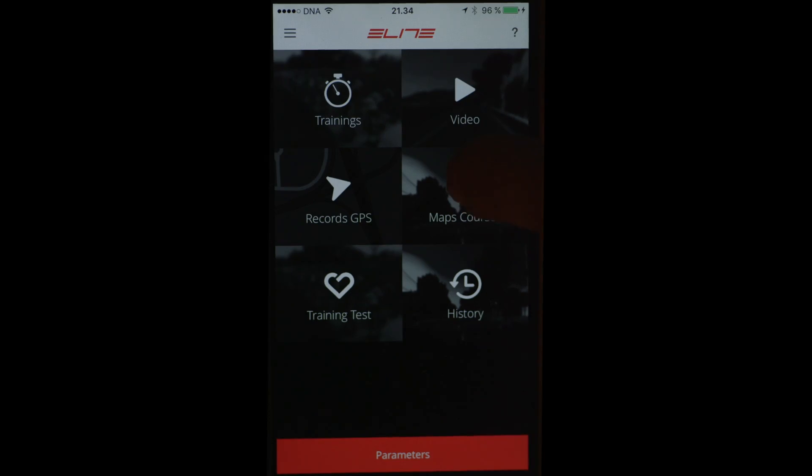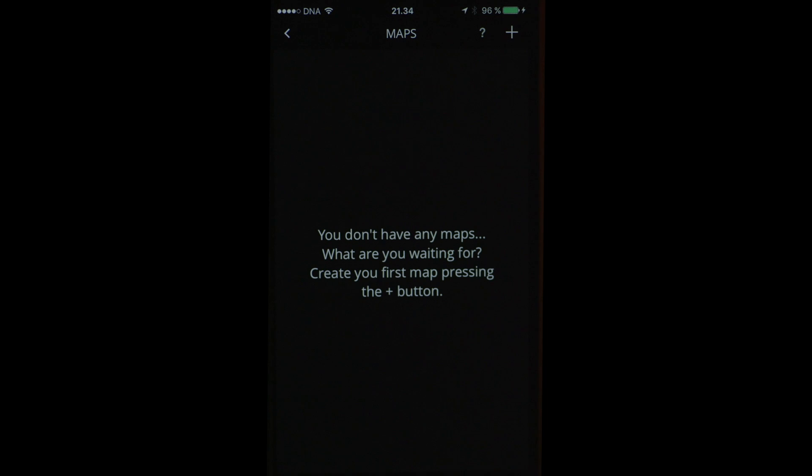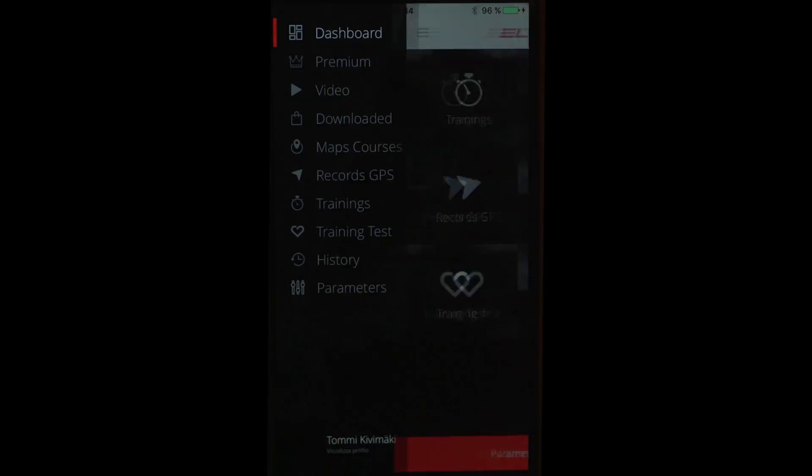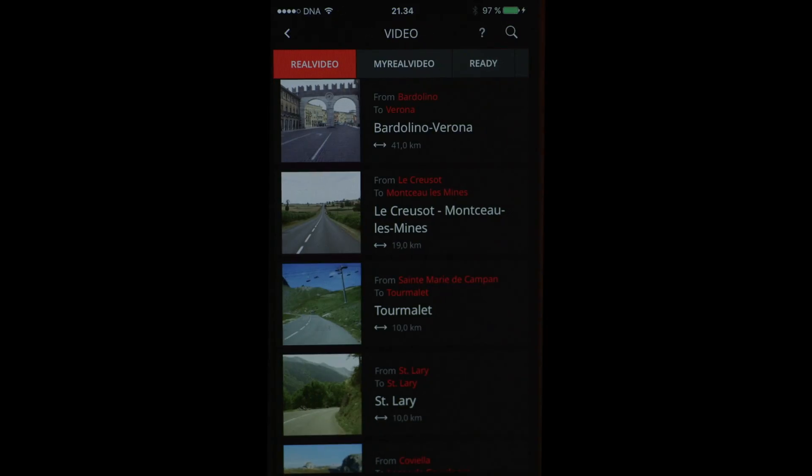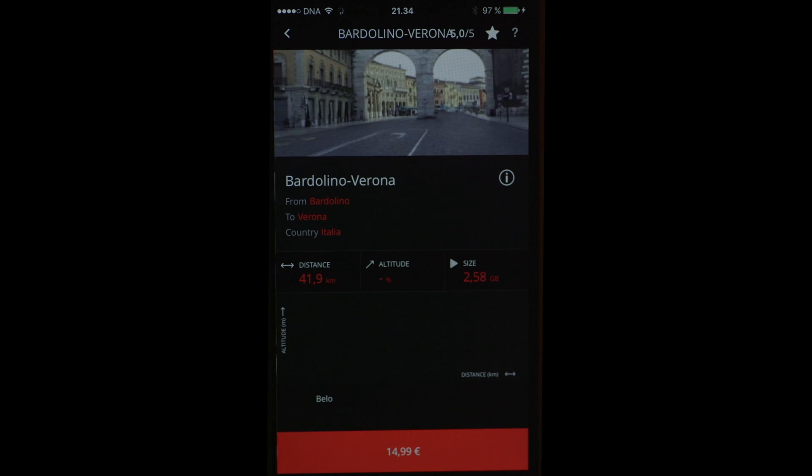There is a possibility to record a GPS track while riding outside, and then ride the same training with the trainer. I haven't tried that yet. There are also these real videos, but they are around €14.99 each. I could also make my own real video.